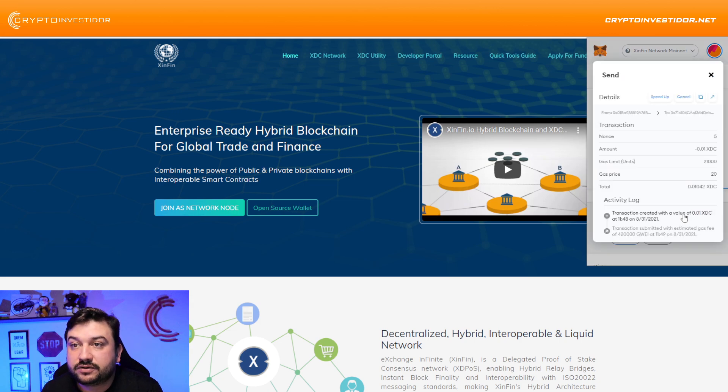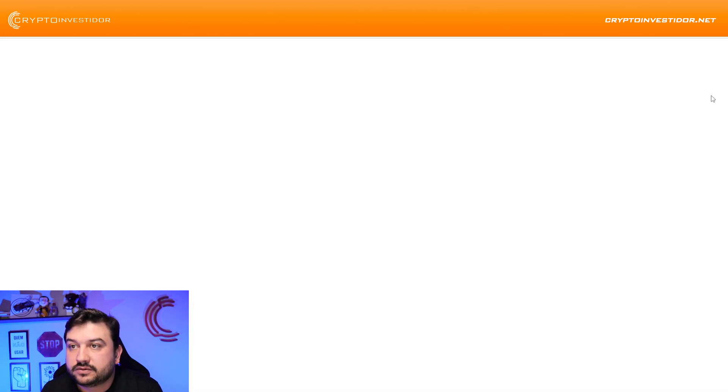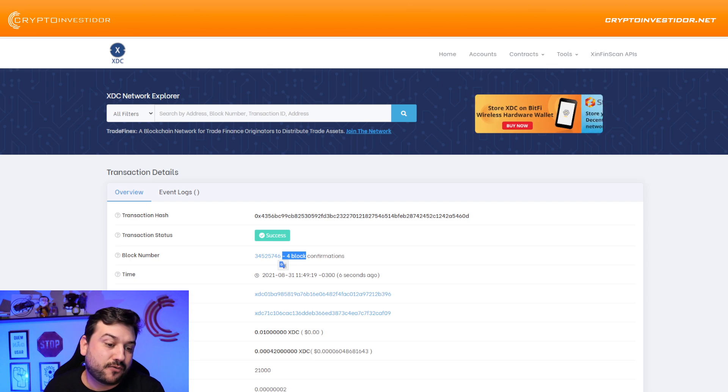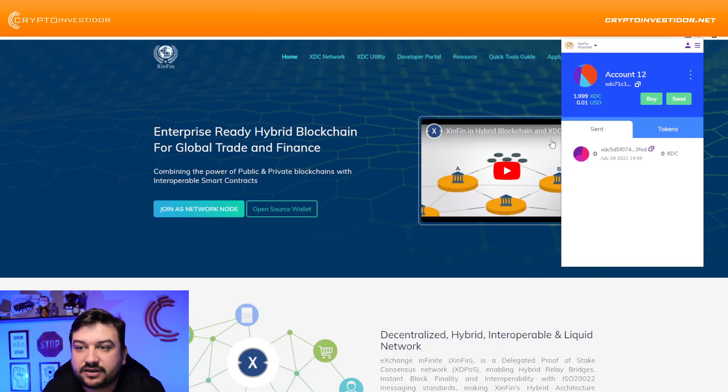The transaction is already completed — confirmed by four blocks, six seconds ago. And you can see that I'm going to receive it right here. Done, mate. Really fast. Thank you, XinFin guys.